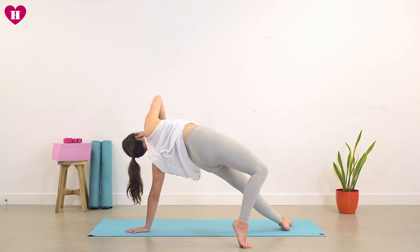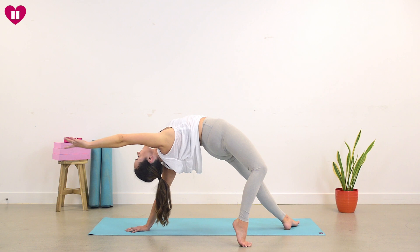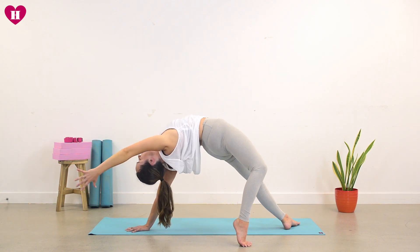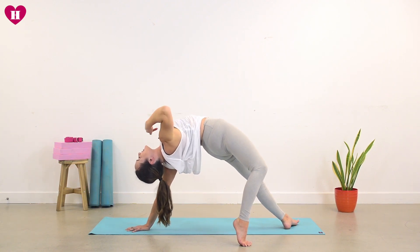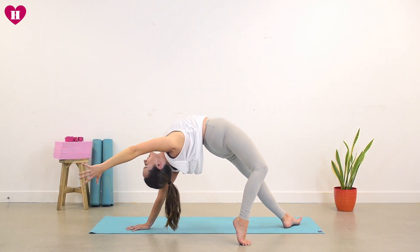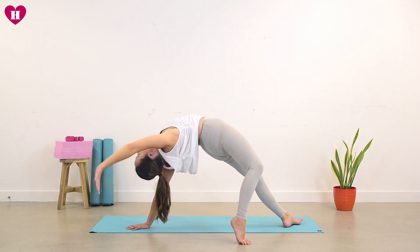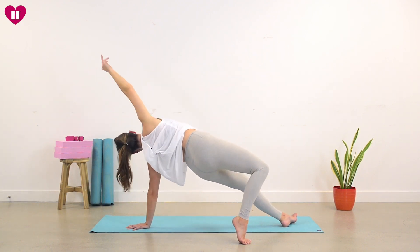On an inhale, start to lift your right arm all the way up towards the ceiling. Rolling the right shoulder all the way over — find this reaching. So you're staying on the ball of the right foot, on the outside edge of the left foot. There is energy through the chest. Hips are lifting. Bum is squeezing. Take another breath, inhale. As you exhale, right hand swivels all the way back.